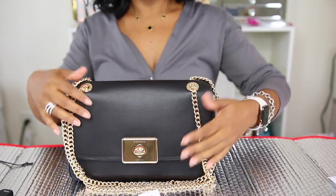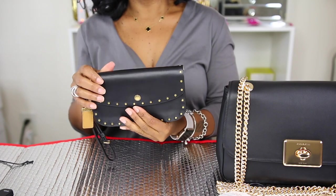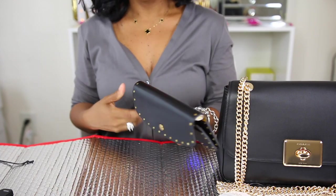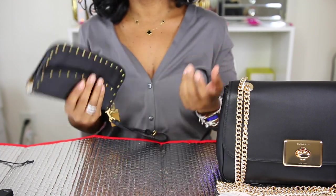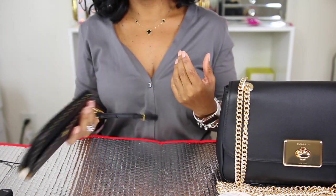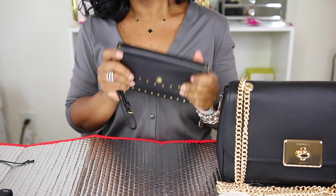Now I'm going to put the bag aside and show you the clutch. I got the clutch because I'm the type of person who likes to grab and go. I don't like carrying a big bag all the time, and when I'm going to work I like to carry something small — who wants to carry their nice bags to work and worry about locking them up?